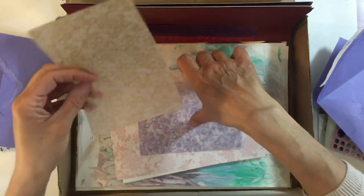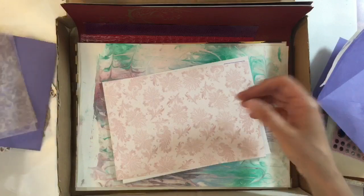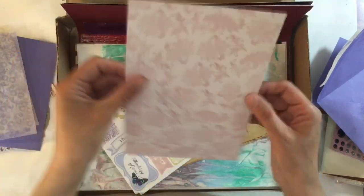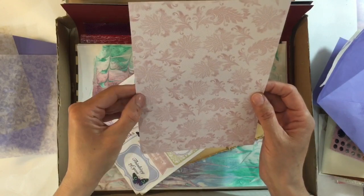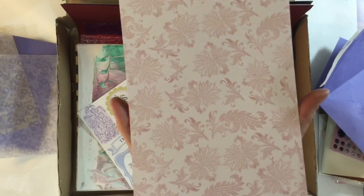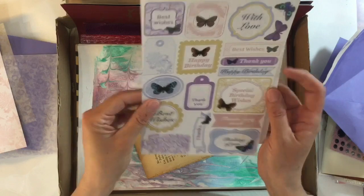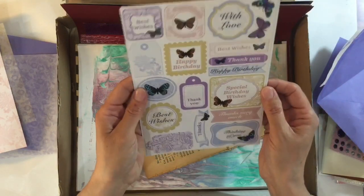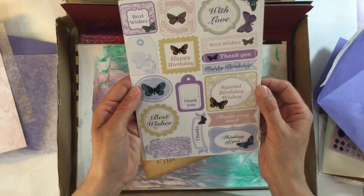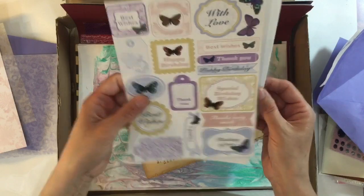Vellum — pretty, pretty vellum. Look at those, they're gorgeous, thank you very much indeed. And then what do we have here? This is sort of like a glossy cardstock with a honeycomb effect in the background — love that. Here we go: some little tags and things that I can cut out. Best wishes, happy birthday, thank you — again, for layering. These are a lot of fun. Love those butterflies.